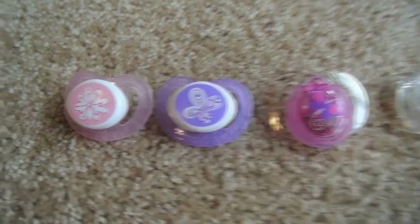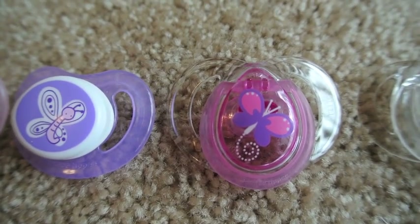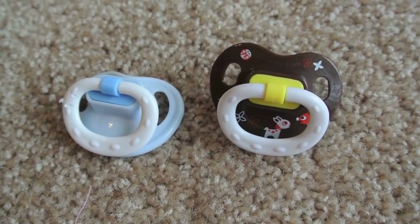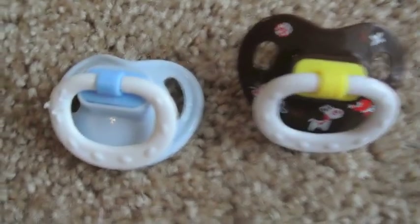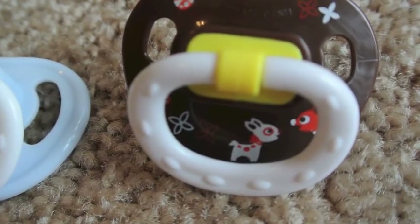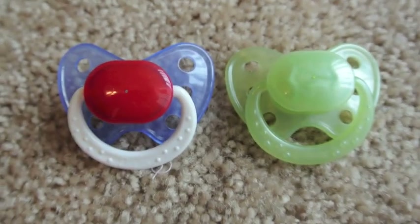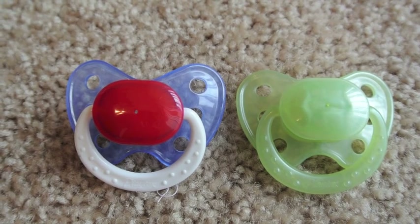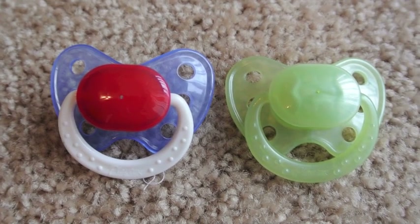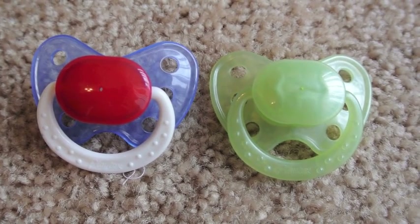Now we have our Tommy Tippies — we have this set, this one with the butterfly, and this clear one which came with Avery. Now we have our Parents Choice passies. I don't have that many. I have this blue one that I've had forever since I had Carson, if you guys remember him. And this one has the little deers on it. And we also have our Playtex Bankies — the one on the left is Caden's old one, but I liked it so much that I kept it after I sold him. It's a good 4th of July passie. And then the little green one on the right.